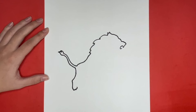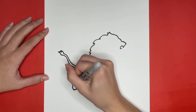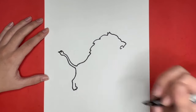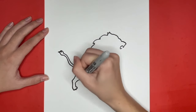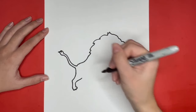Then we are going to draw a small straight line going upwards from the top of the foot. Next we are going to draw a line going from that to the right — this will be part of the leg as well. Then we are going to draw a somewhat curved line going up and to the right for the rest of our lion's leg.